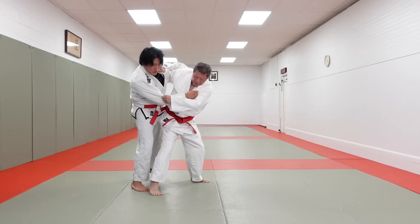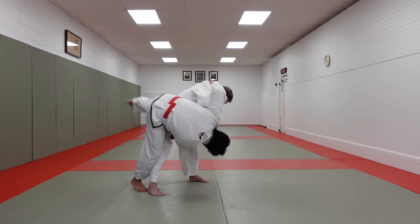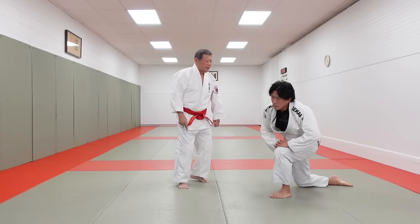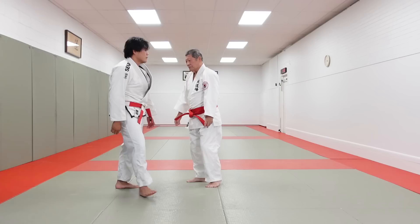He breaks my posture forward, which is only momentarily. In this situation, he steps across, then takes his entire body, rotates, and takes me over with taiatoshi. Now, not so easy to do — my defense is naturally going to be to brace in the direction he's trying to off-balance me. If he's trying to off-balance me this way, I'm going to pulse my leg, turn, and push against the direction he wants to take me.